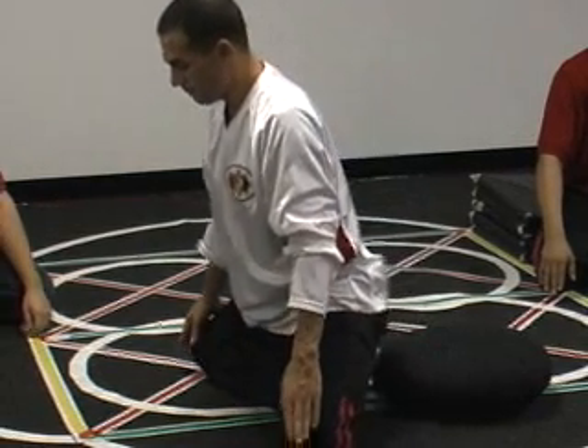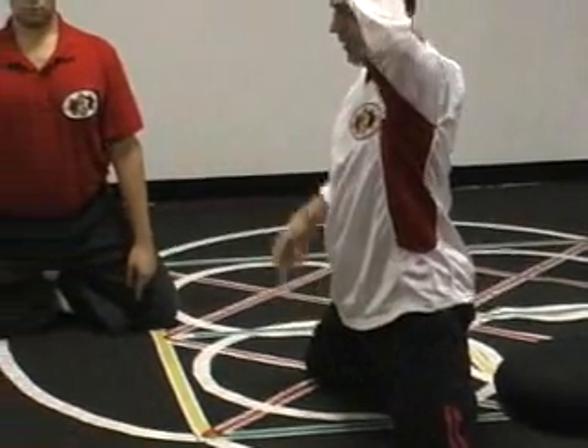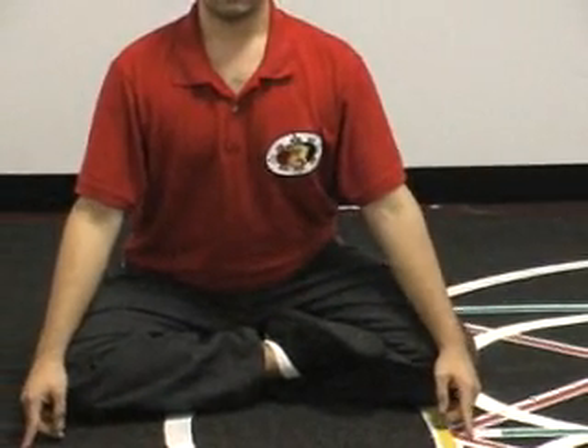Come up, reaching to the sky. Hold that reaching feeling, then sit. So you have reaching and sitting, then relaxing. All you do now is breathe to maintain the circulation.